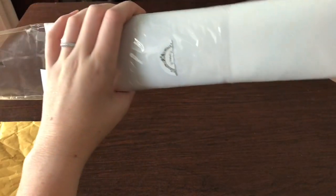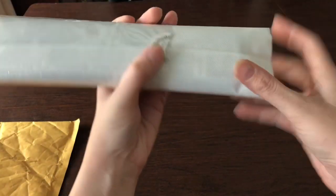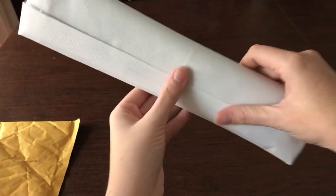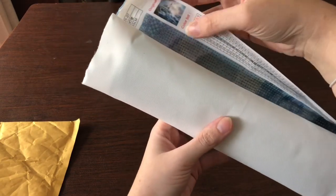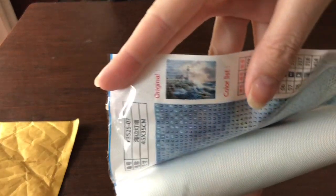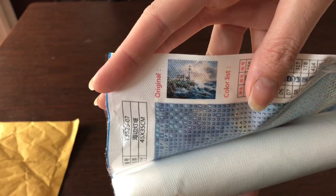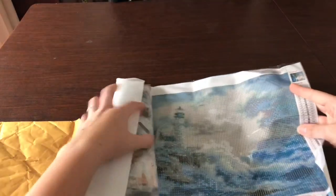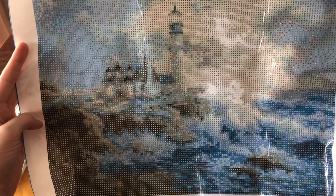Wow, this canvas feels really nice — thick, high quality. I was almost expecting a durable piece of paper but this is definitely a canvas, so that feels very nice. Here is the image: what I purchased is water crashing on rocks. I really wanted a lighthouse in the background and I like the different colors in the sky. That looks really great.